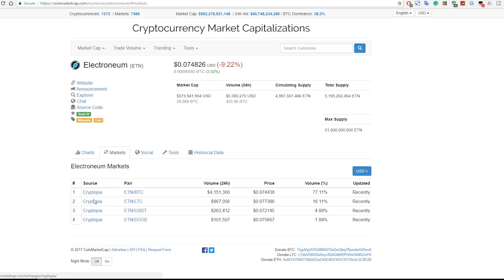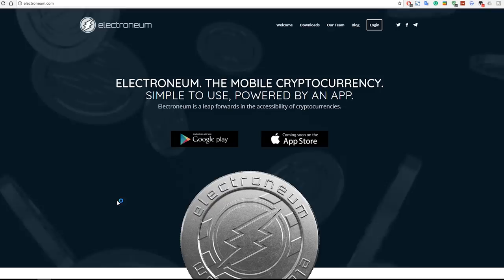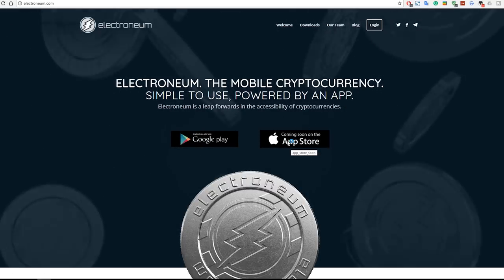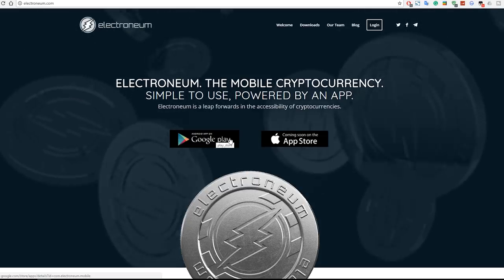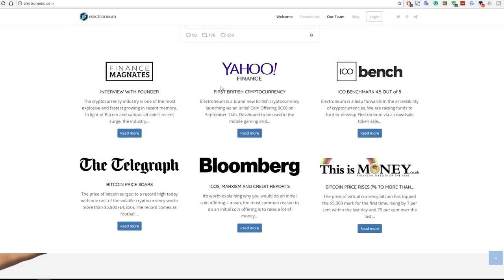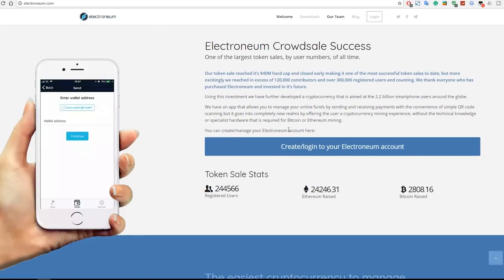Currently Cryptopia is the only exchange trading Electroneum, so you can go to them if you want to trade it. Let's quickly go to the website. Once here, you'll be greeted with some falling coins. You can see that you can download a wallet for your Android device. Currently the Apple App Store option is still undergoing review, so it's not available yet. You can also log in and create an account.